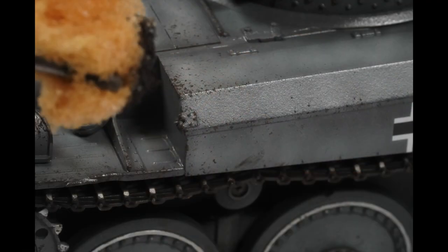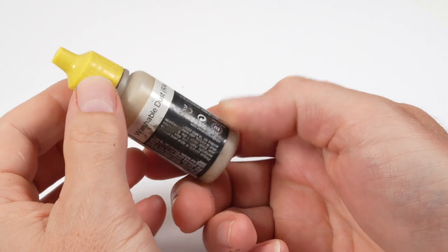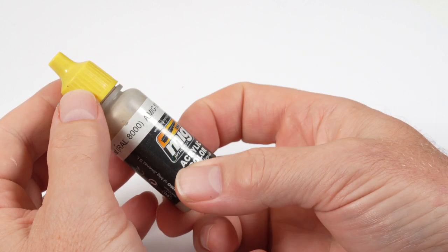Up close the effect and technique is pretty realistic — you can achieve some really fine, interesting, random chips using the sponging technique. And now it was time to apply the camouflage.